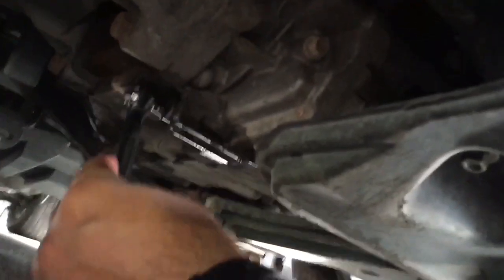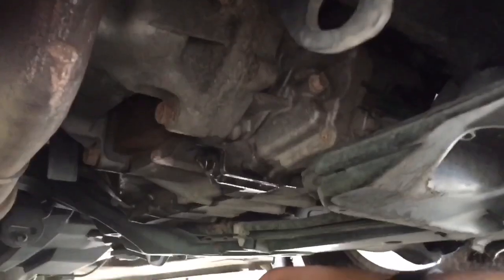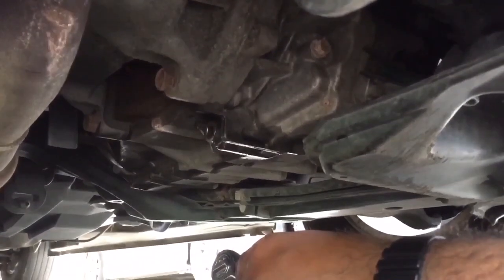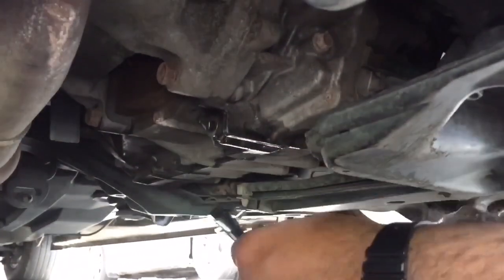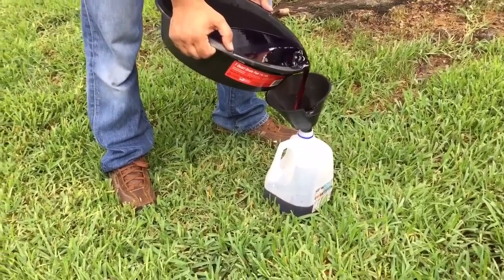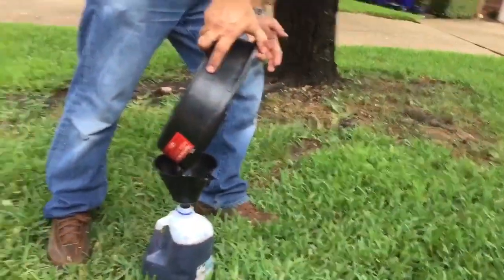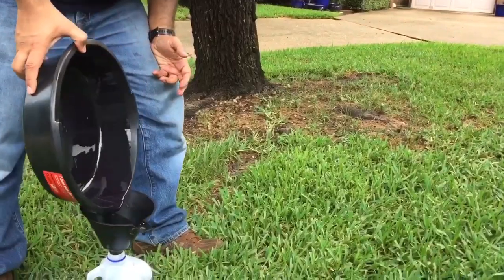Righty-tighty — clockwise — so we're going to put the drain plug right back in. No jacks, no ramps needed; it's easily accessible. The crush washer, as the name says, crushes as you tighten it and makes a good seal — and we're already done. We'll clean up the small amount of spilled fluid. The dirty transmission fluid — about three and a half quarts — goes into a recyclable container; it easily fits into an empty gallon milk jug. And that's it — easy peasy!